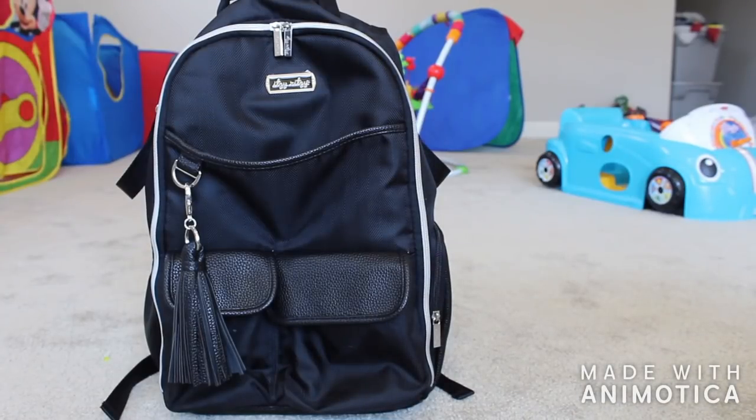This is going to be a quick review of the Itsy Ritsy Boss Backpack. Mine is in the color black herringbone. I did not pay full price for this because I am an Itsy Ritsy ambassador — I'll leave my discount code in the description box. This bag is the first full backpack style diaper bag I have ever used. This bag retails for $159.99 on the Itsy Ritsy website, and we are just going to dive right in.